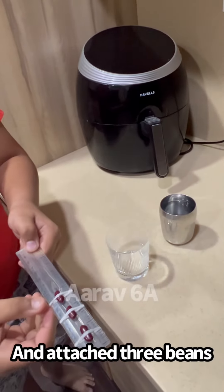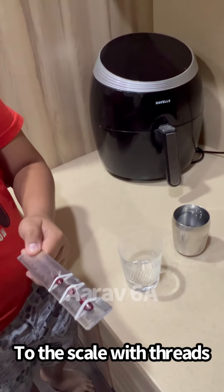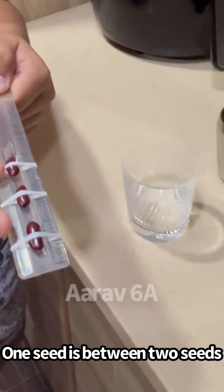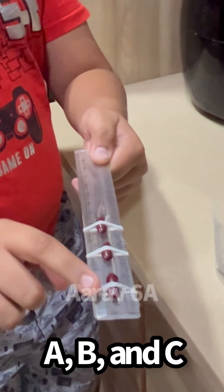First take the scale and attach 3 beans to the scale with threads. As you can see, 1 bean is between 2 beans. Let's name this A, this one B, and this C.